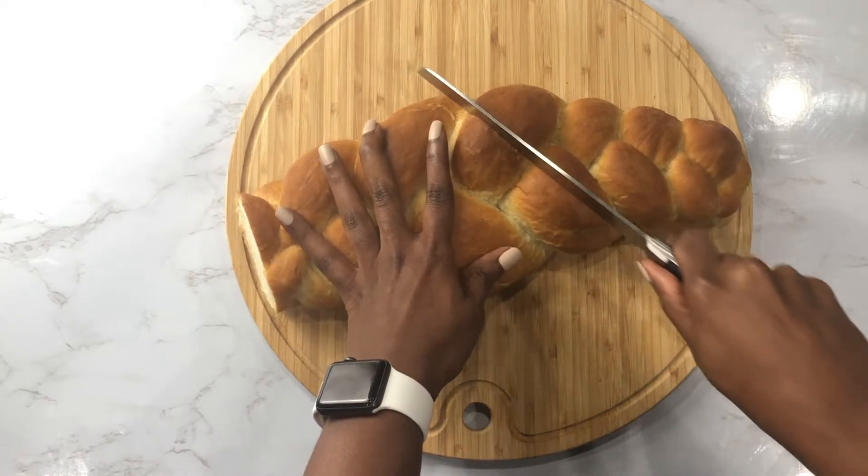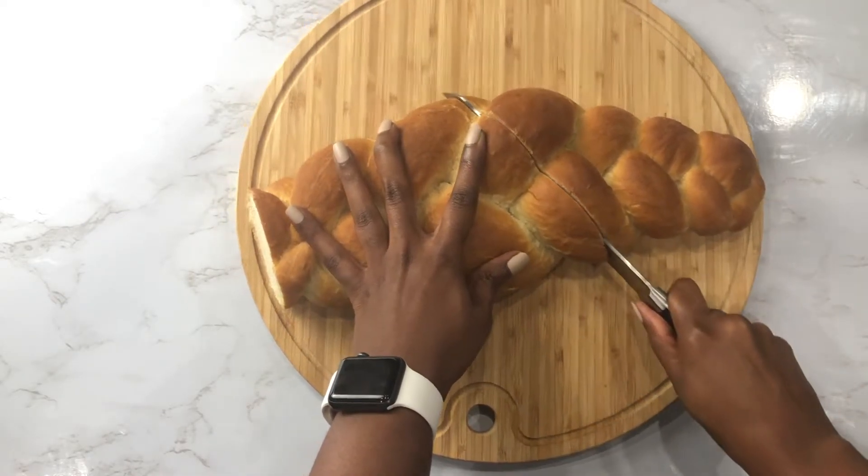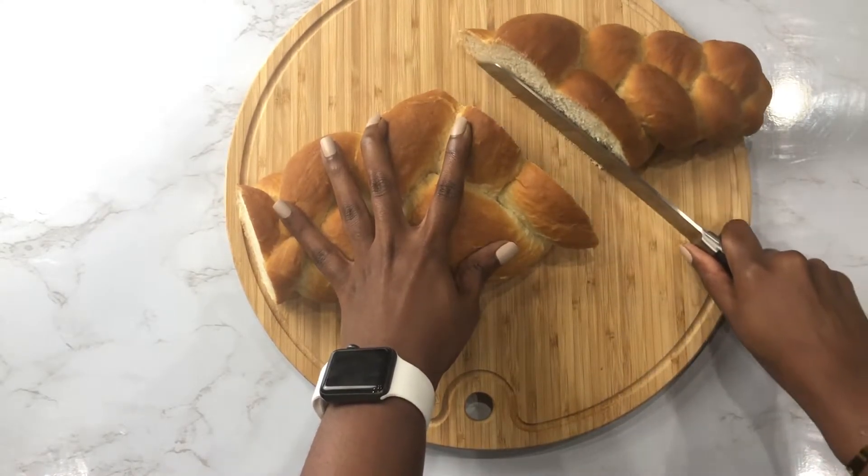I'll make sure to link the recipe for this bread right above you in the cards and also at the end of the video.